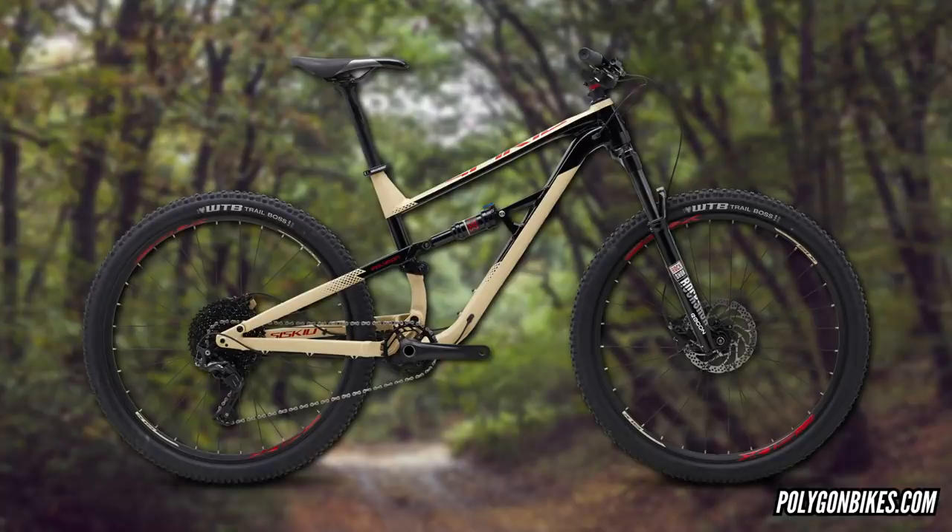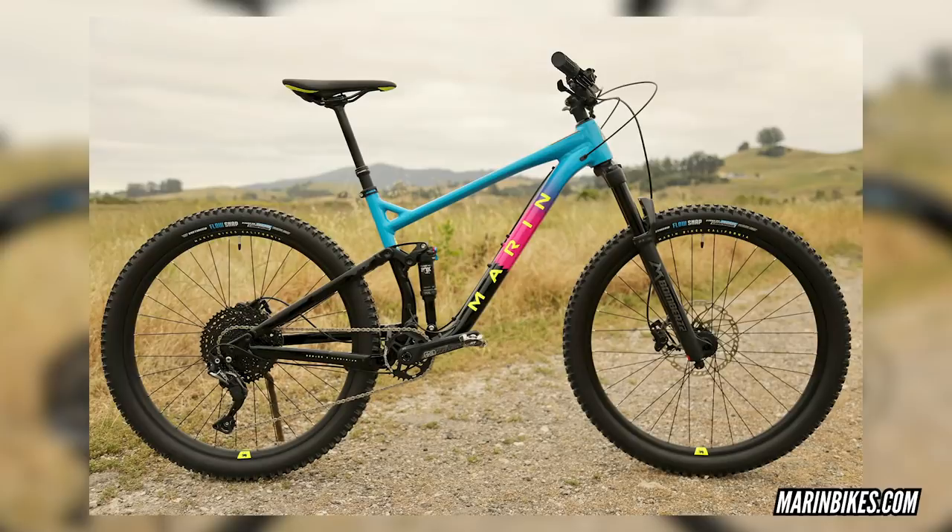They're very similar bikes — both 120mm travel, both going to be really playful and fairly light. The Polygon Siskiy is on screen; I saw it at Eurobike and it's unbelievable for the money, with models ranging from base level up to dropper posts and everything. I don't know how they make their bikes so good for the price. The Marin, of course, takes its name from Marin County — arguably the birthplace of mountain biking. Although the bikes are very similar on geometry with the same sort of reach and similar angles and suspension traits, the Marin could be kind of cooler — just saying.